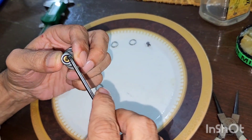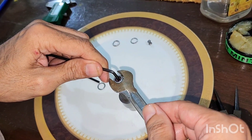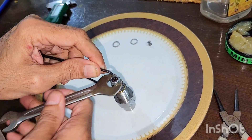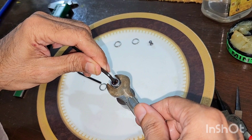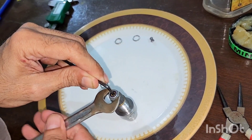This is a 3 mm allen key and this is 11 mm — this is the same tool through which we tighten it.